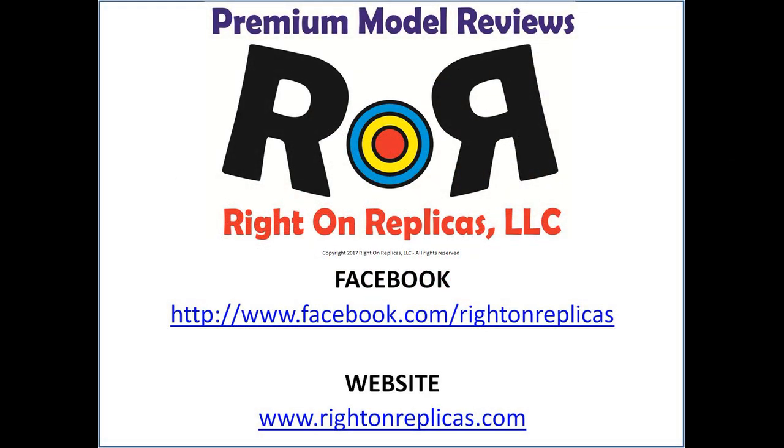We hope you liked this premium step-by-step model kit review. So that you don't miss any more, please subscribe to our YouTube channel. You can find us on Facebook and at our website www.rightonreplicas.com. Thanks.